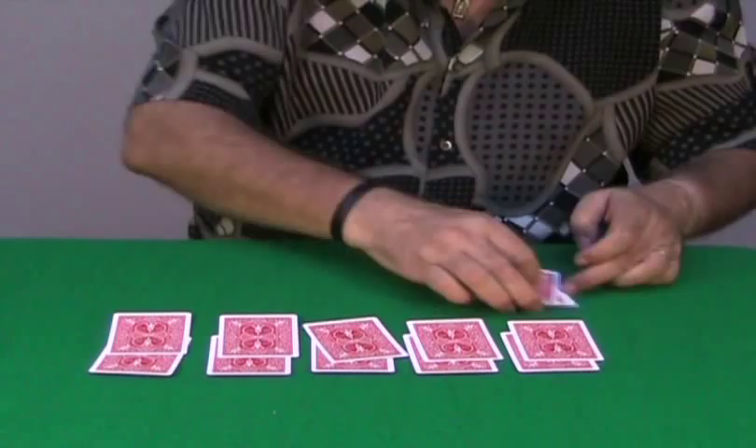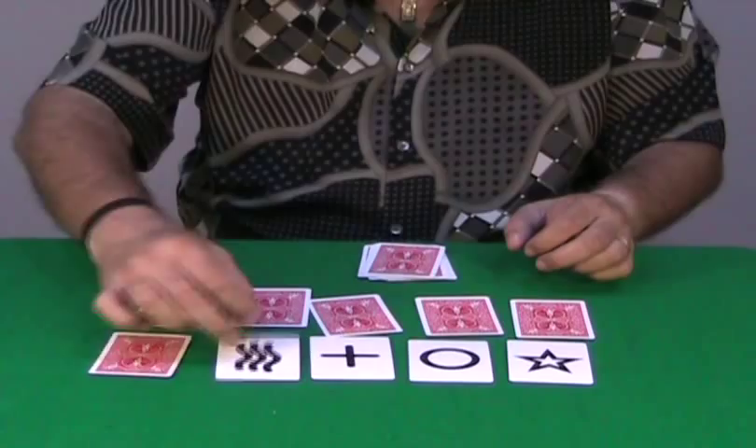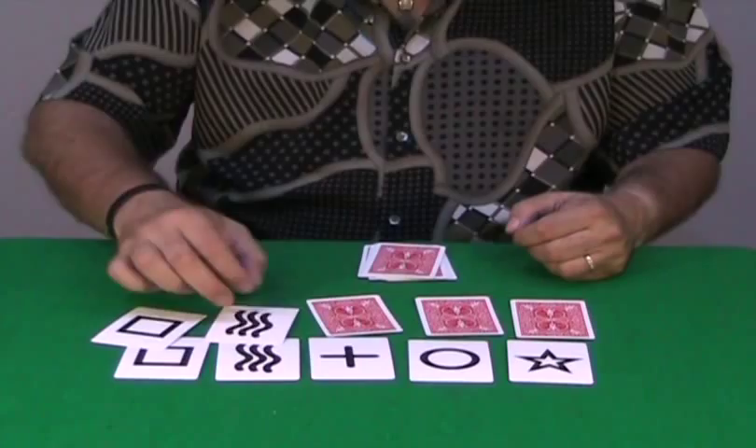Watch. You show your 5 cards — these are the 5 cards. And the 5 cards taken totally at random by the spectators match, perfectly match your cards.